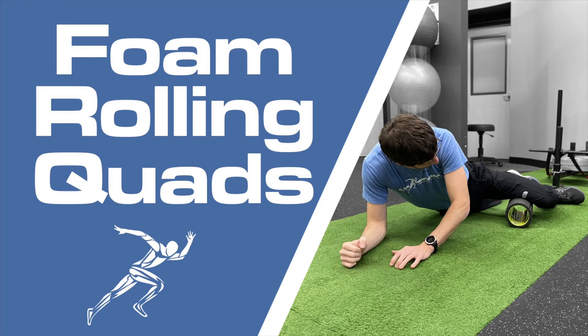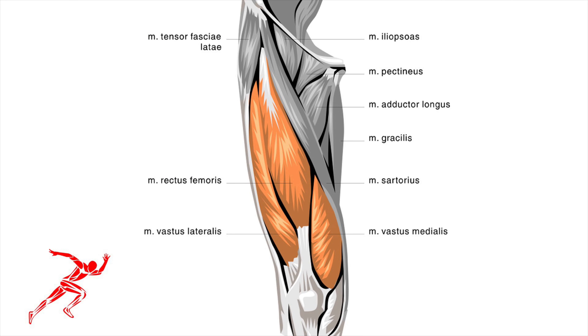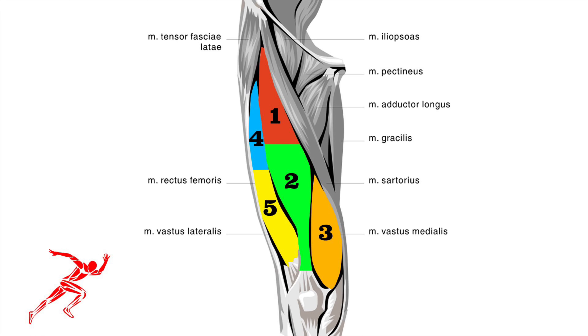Hey everybody, Dr. Brian Damoff. Today I'm going to show you how to foam roll your quadriceps. The quads are actually composed of four individual muscles. We are going to take this large muscle group and break it down into five separate sections. You will foam roll each section for about 30 seconds.